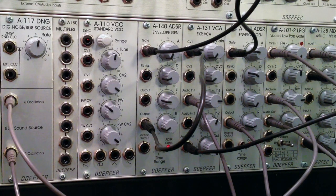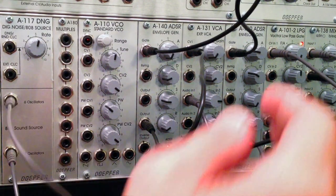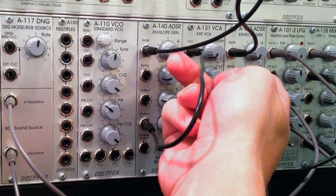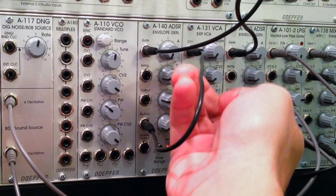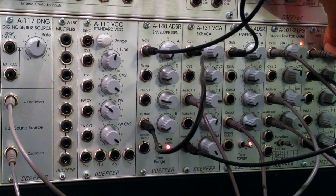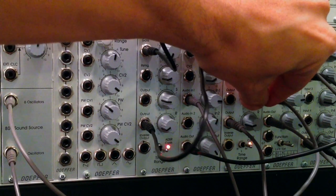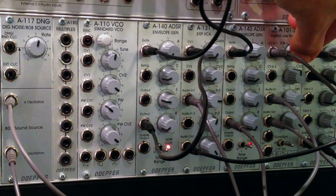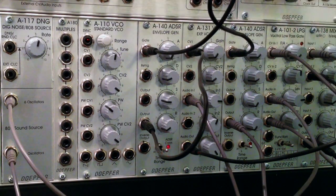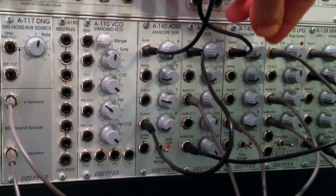For the hi-hat I had slightly different settings: envelope in medium mode again, attack set to zero, decay set to about 0.5, and sustain at about 1. Let me turn down the cowbell so we can just hear the hi-hat. There we go - and I can tweak it by bringing the sustain down a bit to get more of a short, punchy sound. I kind of like that as a hi-hat.